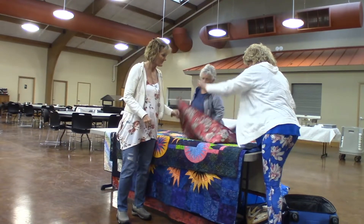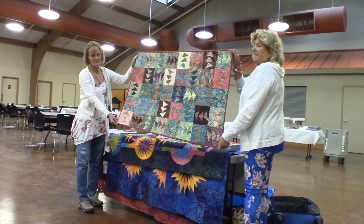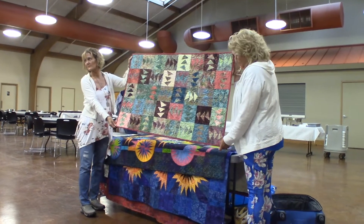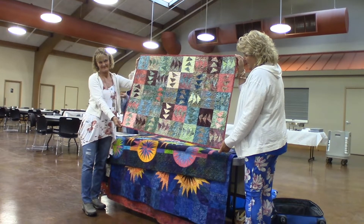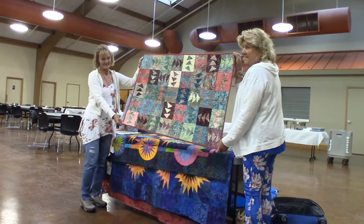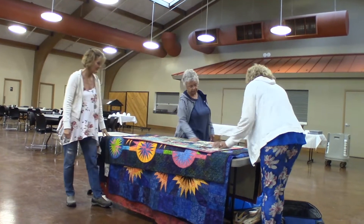This is another real beginner pattern. This is a layer cake — it's called Crackers. You do the pink whisk fabric, put it on the bottom, bring it on the top, and it creates that. I should have added borders to that. It makes a really pretty baby quilt.